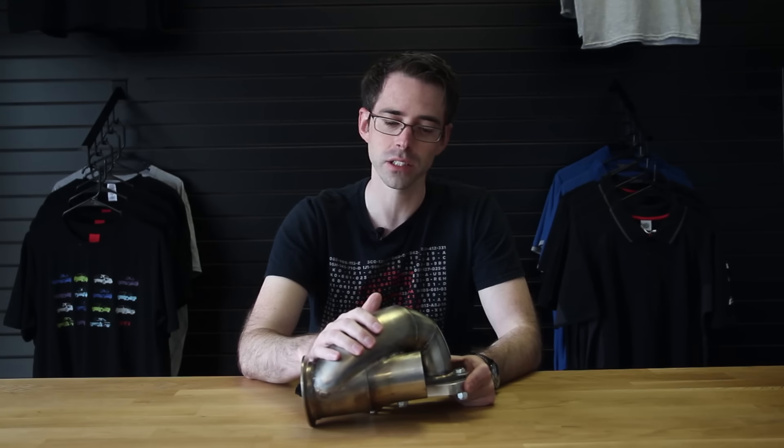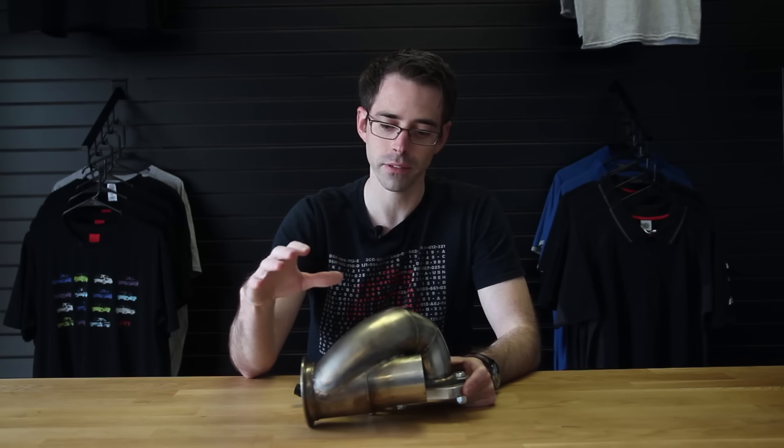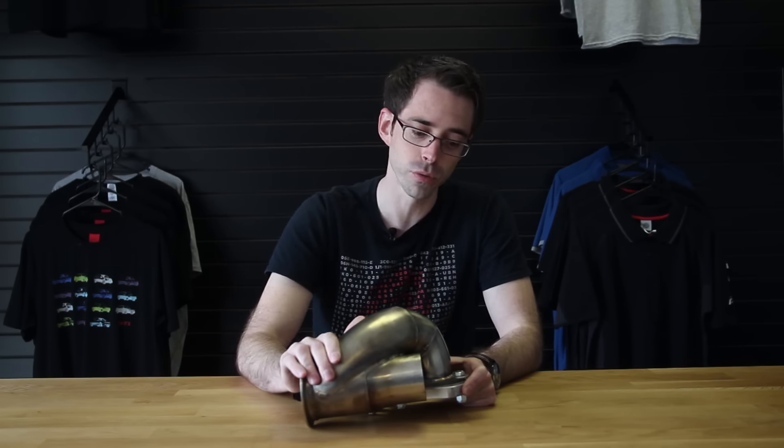Now most people have asked us, can they use this on their car? If you have a V-band style tail on your downpipe, which most don't, you would be able to use this. If you were trying to put this on a different downpipe, you would have to have this made with either some sort of slip joint fitting or something like that. Now we had this custom made by the guys at Eurowise in Charlotte, North Carolina. They did a really beautiful job.